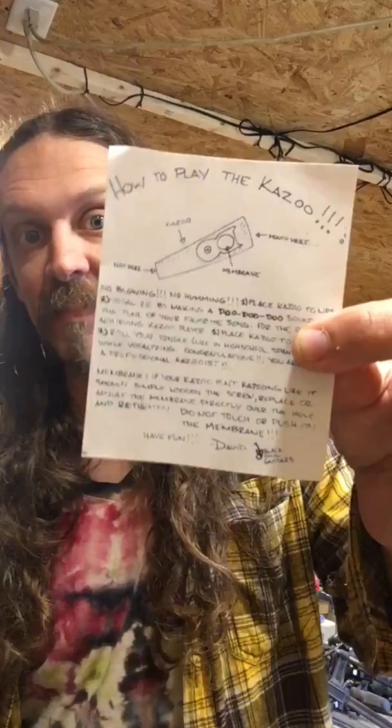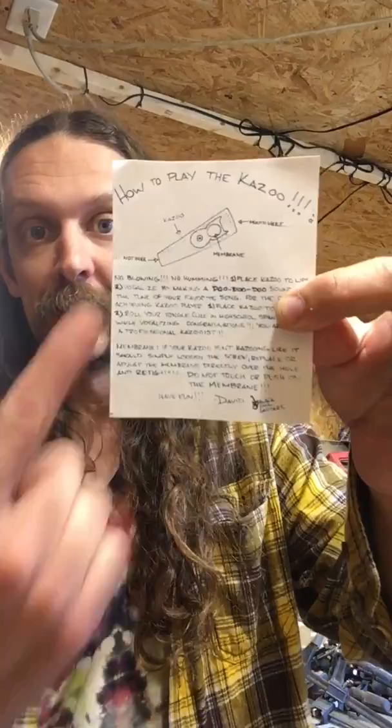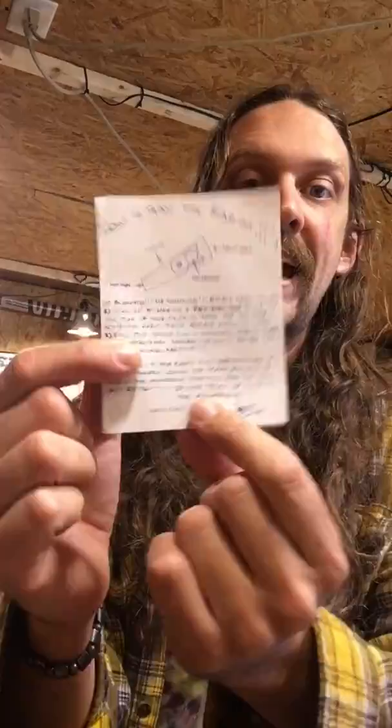I thought maybe we would unpack one so you can see what you get when you unpack your box. The first thing you're gonna see is a set of instructions on how to play the kazoo. It has this crudely drawn kazoo that looks like our kazoo, the pieces, and how to play. If you follow these instructions you will be a professional kazooist very quickly.